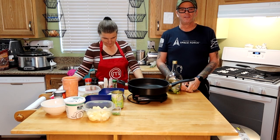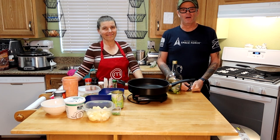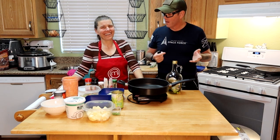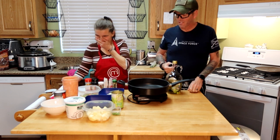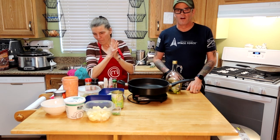Hi guys, I am Glenn, also known on the interwebs as Mr. Crafty Man, and this is my wife, a well-known cook of sorts, Jeffrey Dahmer. I don't know exactly what she's going to be cooking today, but she's been planning this all week, so I will let her get started on it.